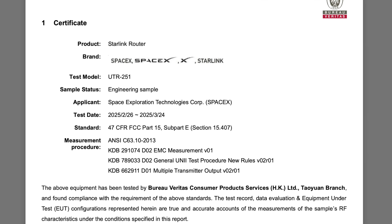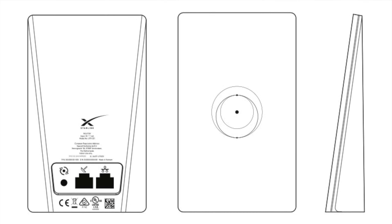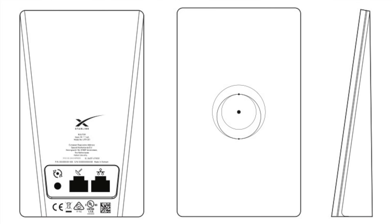Hey everybody, my name is Colby from Dishy Tech and I've got some new information on that brand new Starlink router that I talked about in my last video. In my last video I talked about how SpaceX just recently filed some FCC documents about a brand new version of a Starlink router that's coming out pretty soon.